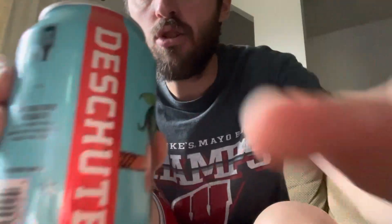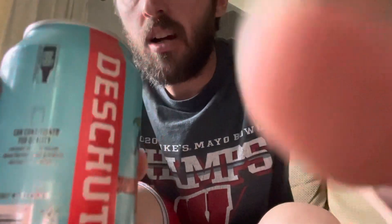What's up YouTube viewers, back with another video. We're gonna do another taste test with another craft beer. We're going with another IPA by Deschutes.